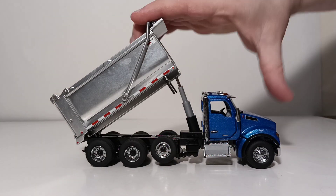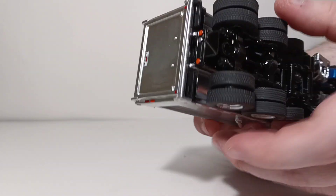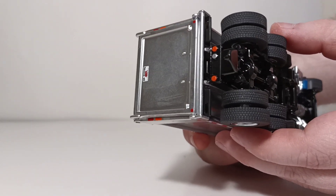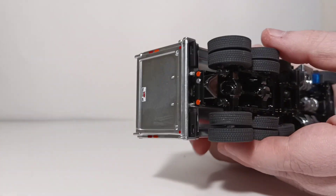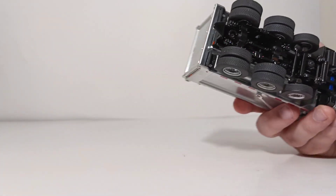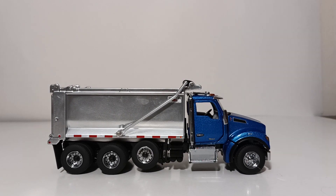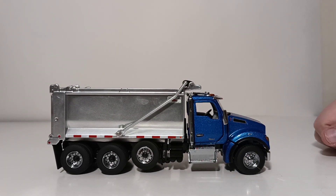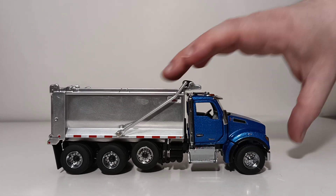Let's go ahead and put the Kenworth mud flap on. To do that, there are two designated holes — which might be a little bit hard to see on camera — that's where the mud flaps go in. Let's quickly put those in right now. And with your mud flaps on, we are ready to begin the model review. The assembly process is very straightforward — besides the exhaust stack tips and the mud flaps, that's really all you have to do.